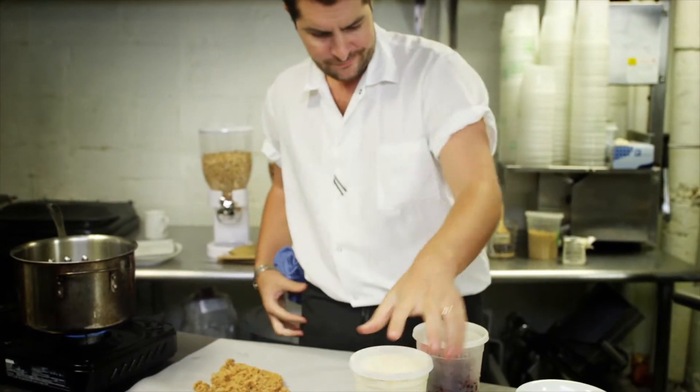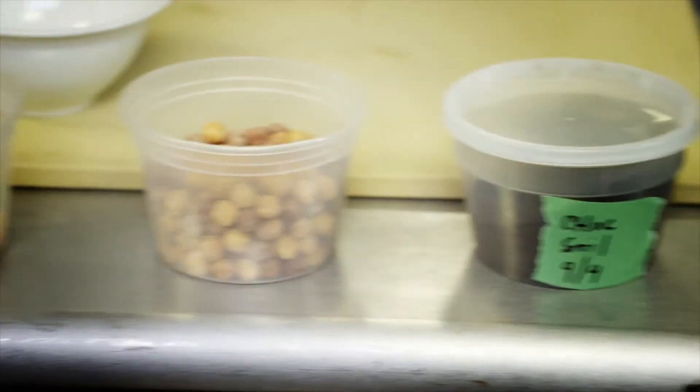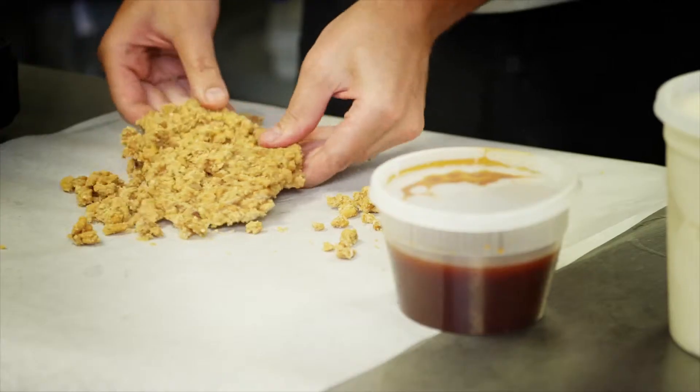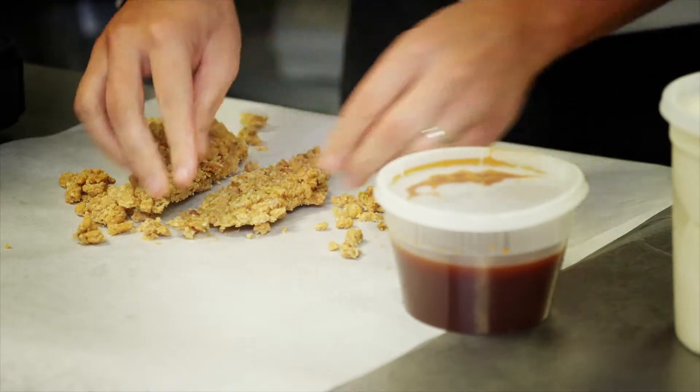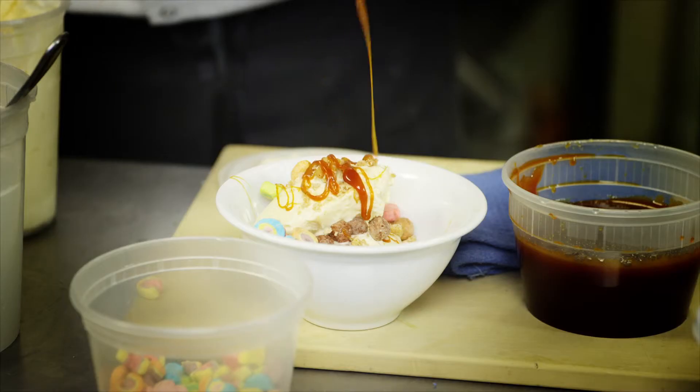I'm gonna go coconut ice cream. We're gonna put some chocolate soil down. We got the lemon sauce. We're gonna make a little Reese's Puffs and add a little huckleberry salad. There's our pralines — it's kind of breaking up nice for us. It's all about just building the layers. There it is. Last level.